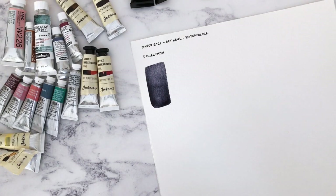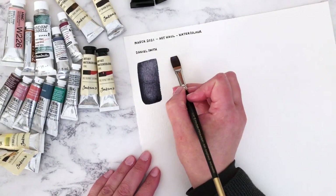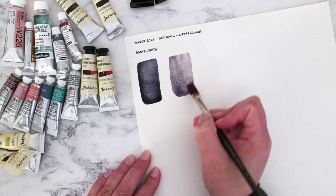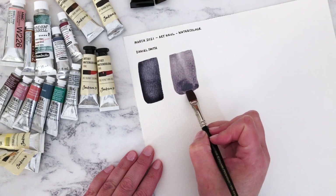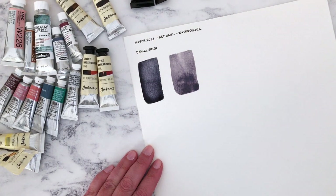The next one we're going to swatch is Sugilite Genuine — that's one of the Primatech mineral pigment paints. That one was much harder to get out of the tube. The Jane's Grey was very juicy and this one was much harder, but once I added a bit of water it was fine. And actually once it started coming out of the tube it didn't want to stop, so I had to quickly put the lid back on. My swatches are not going to be of even size — this is just so I can try these quickly and have a reference.